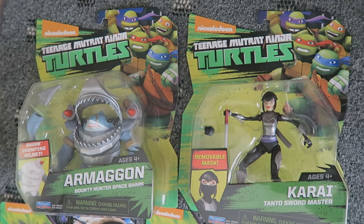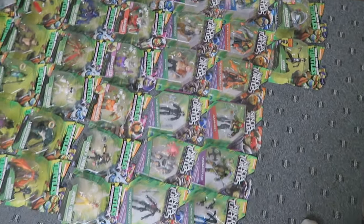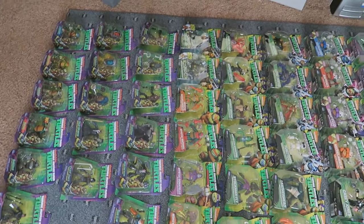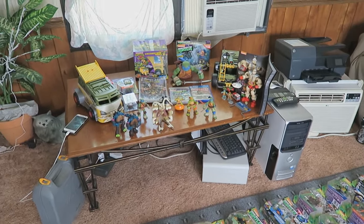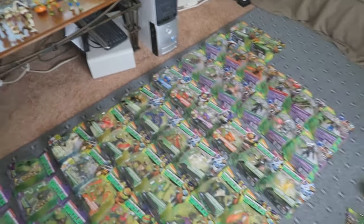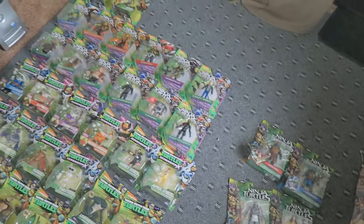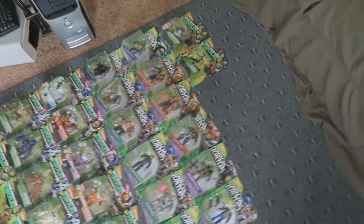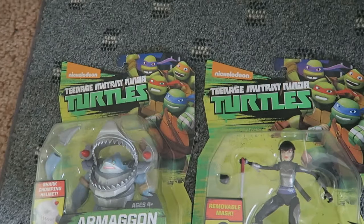What's up TMNT fans? Omega TMNT channel here — you can just call me Omega TMNT for short. I originally go by the name Omega Primus from my other channel, where I upload a bunch of random content: unboxings, movie reviews, vlogs, gameplays — a little bit of everything. I decided to create this channel specifically for TMNT content, so TMNT fans don't have to dig through tons of random videos to find my TMNT videos.